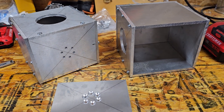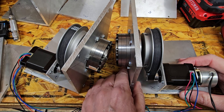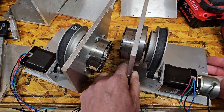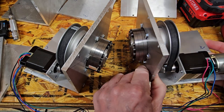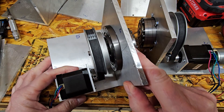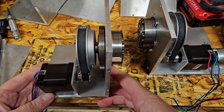So here are the RA and dec portions of the mount. I finally got the dimensions correct. The stepper motors sit right against the edge here. The belts are tight. I think everything is going to work out there. It all fits in pretty good. Same with this one.